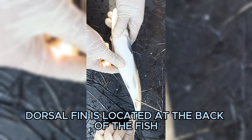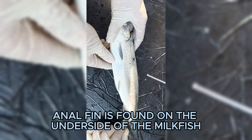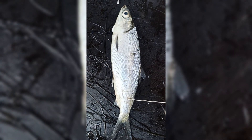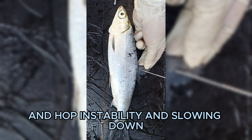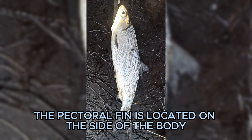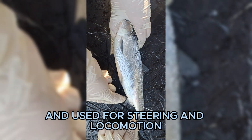The dorsal fin is located at the back of the fish and helps with balance during swimming. The anal fin is found on the underside of the milkfish and helps keep a fish upright when turning abruptly. The pelvic fin is located behind the pectoral fins, helps in stability and slowing down, and is used for moving upward and downward.